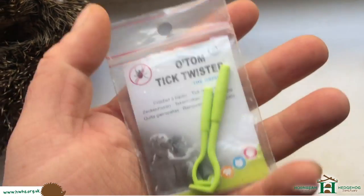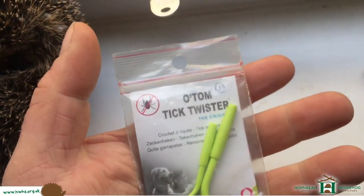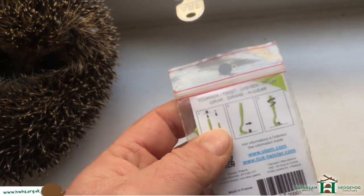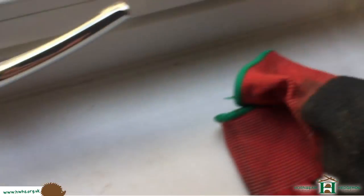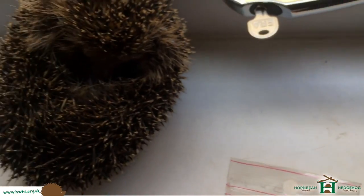I guess it's the same if you get ticks on pets and things like that — you've probably seen these before, there's different types, but you can use these ones. So we'll be using that. I'm not going to show you the actual pulling of the ticks, but I will show you some of the ticks I get off, and we'll put them into a little pot there and then we'll dispose of them.